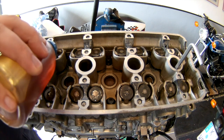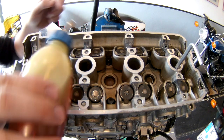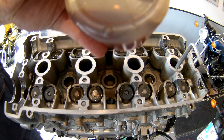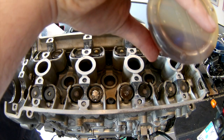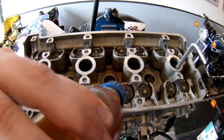Welcome to another episode of the S-Word Build. As you can see, the engine is almost done. The last step is to install our camshafts and get the valve clearance right, so everything turns nice and smoothly inside the engine without colliding.